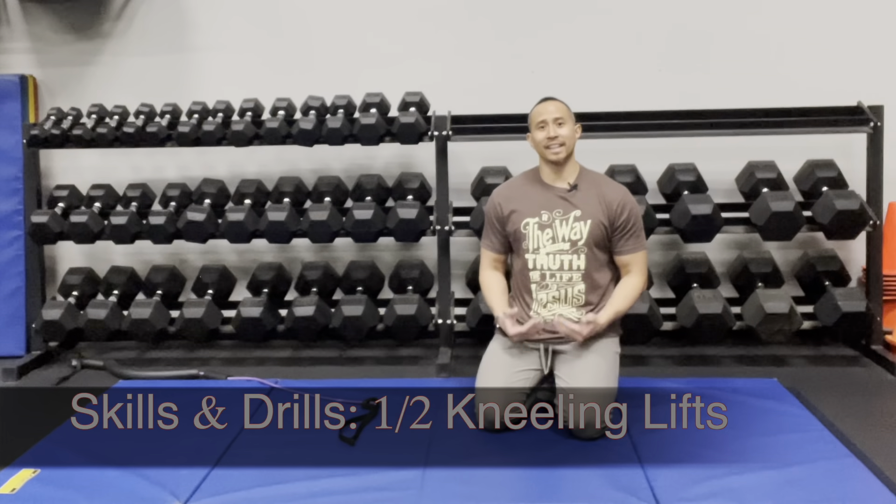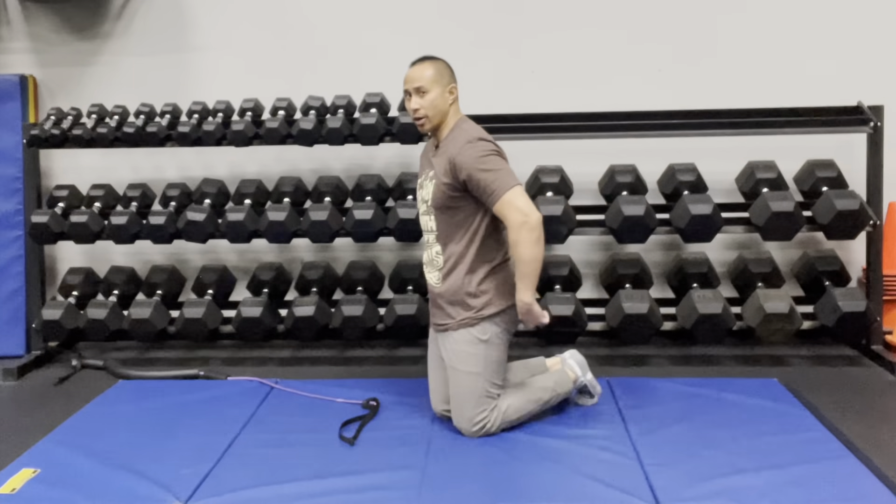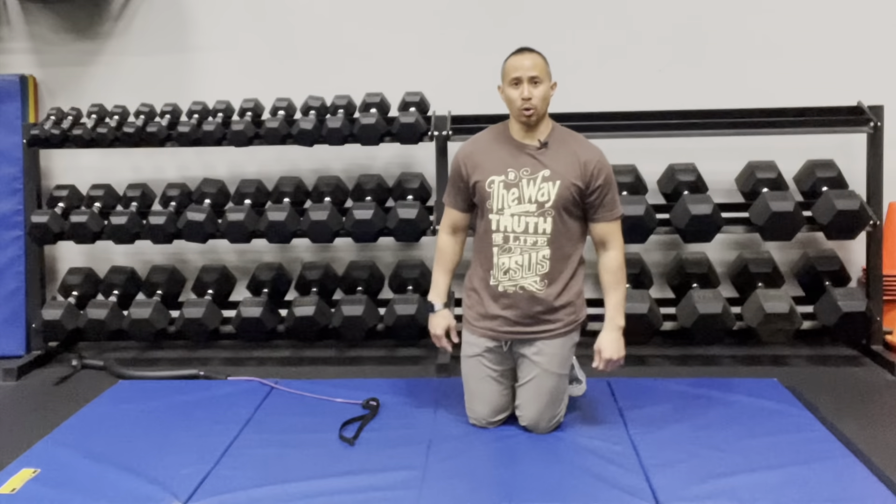This skill and drill is called half kneeling lifts. It's designed to target the tissues in your hip, some of your core, and also into your shoulders.